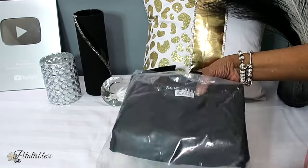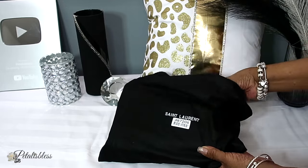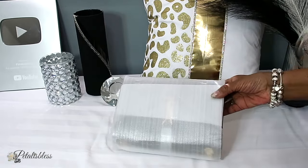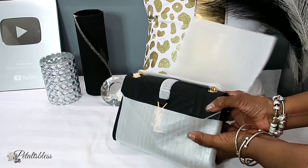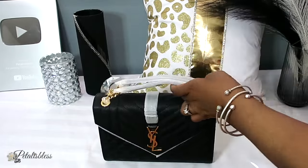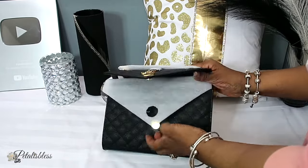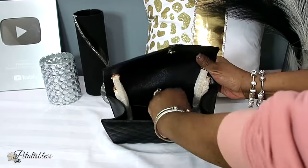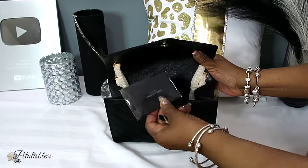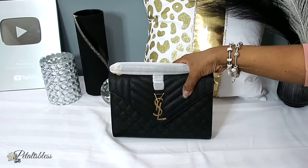Here is the bag — let's take it out. It comes in this nice dust bag: Saint Laurent. We take it out, more packaging. This is how the bag looks. Let's open it up — there's more packaging inside, and here's another little card in the pocket. I'm just going to clean it up and come back and show you the bag.